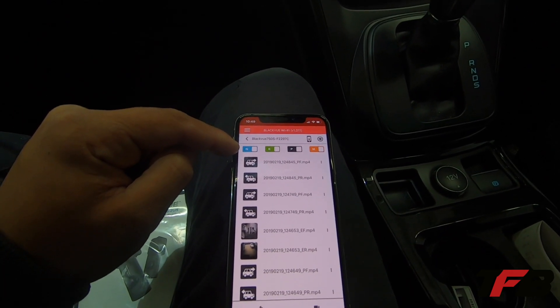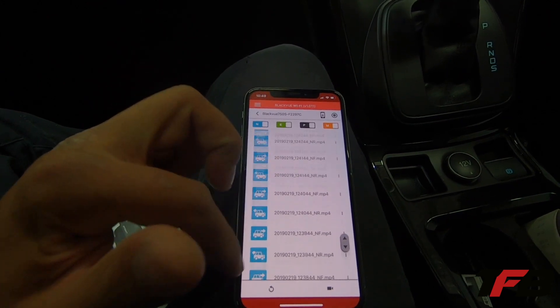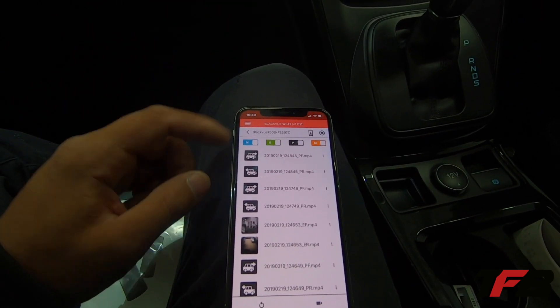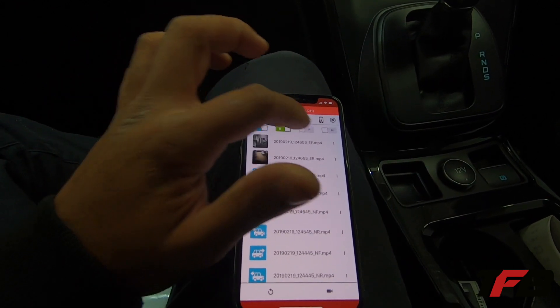N means normal recording. So if you see blue like this, that's normal recording. E, or green, is event. P is parking mode. And motion detection. Now these are just little filters, so you can just scroll through the videos that you want to see.